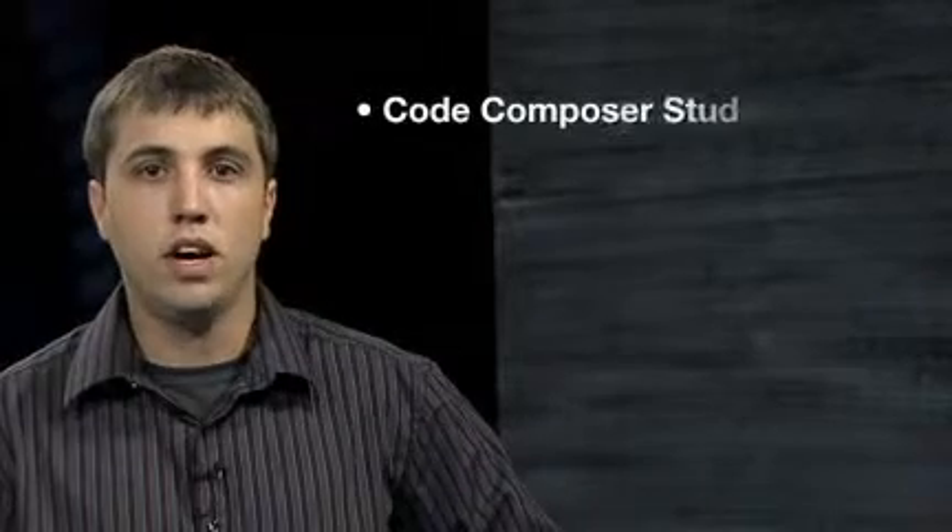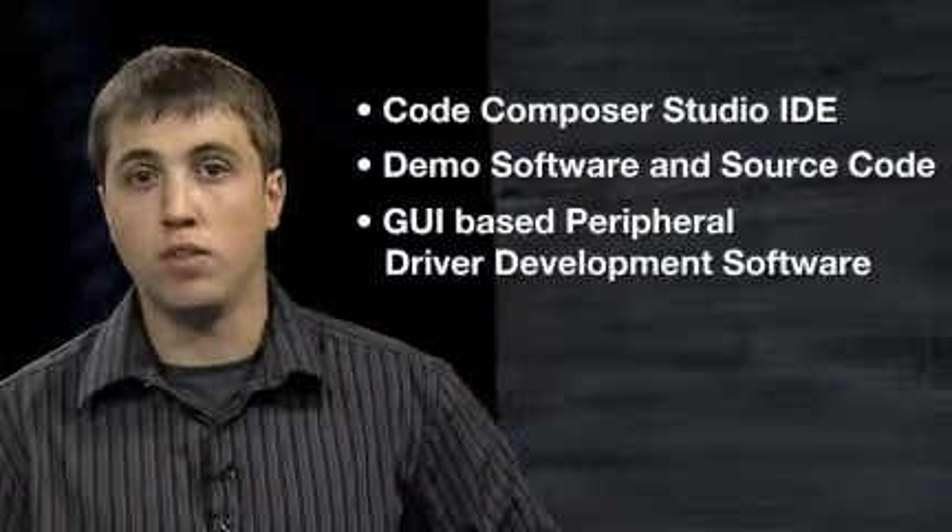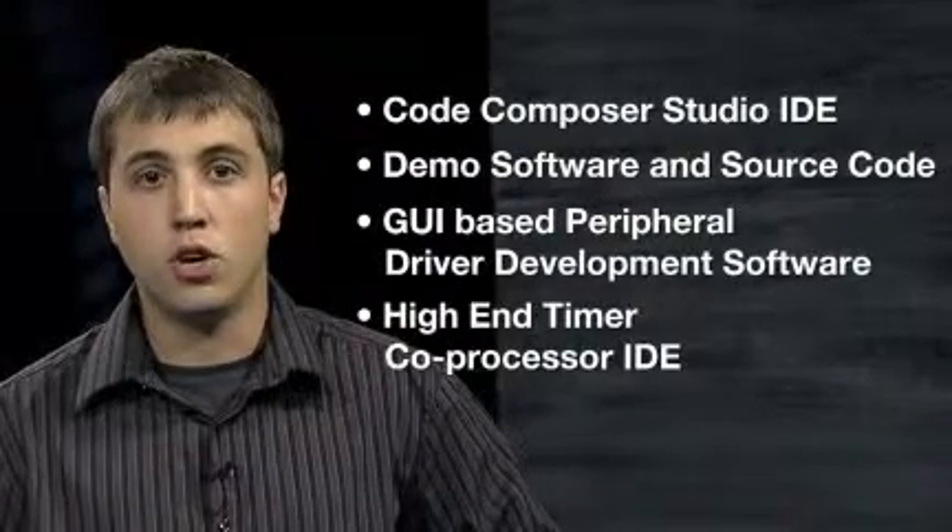The DVD contains TI's Code Composer Studio Microcontroller Edition IDE, demo software and source code, GUI-based peripheral driver development software, and a high-end timer coprocessor IDE.